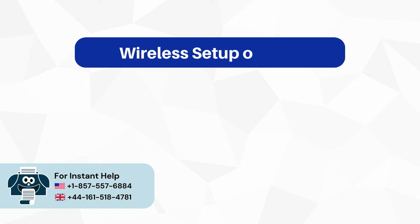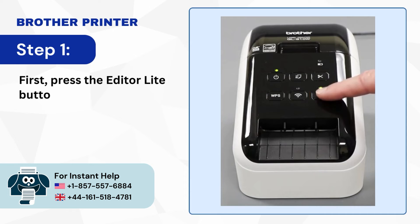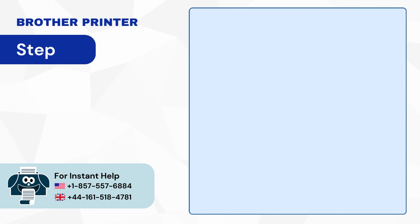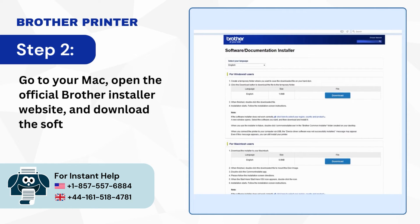Wireless Setup on Mac. Step 1: First press the Editor Light button on your printer to turn it off. Step 2: Go to your Mac, open the official Brother Installer website and download the software.